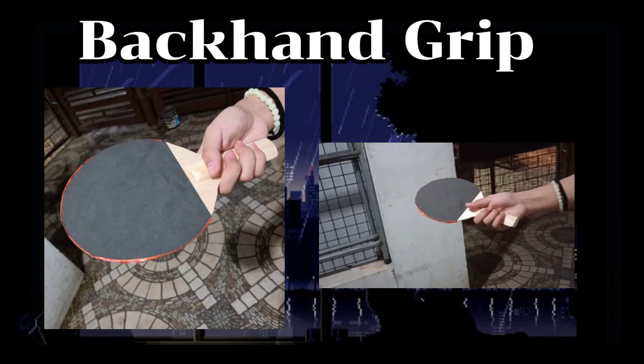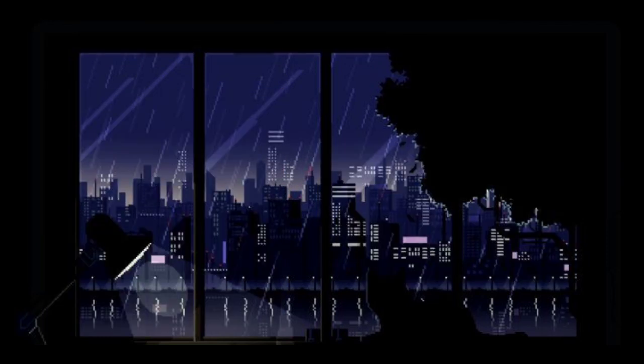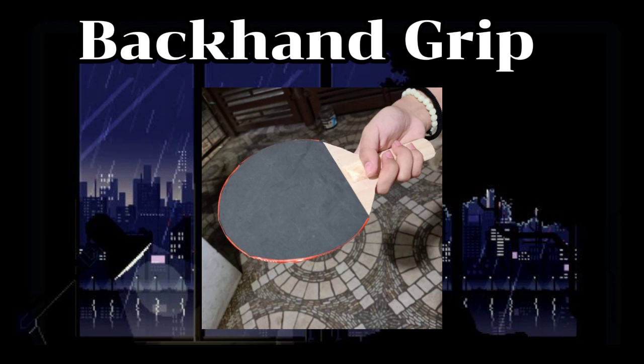A backhand grip involves turning your arm slightly across your body to hit the ball. Position your body square to the line of play — this means both feet should point diagonally towards your opponent. Knees bent, body crouched, leaning forwards, with both arms out in front of you with a slight bend at the elbow.